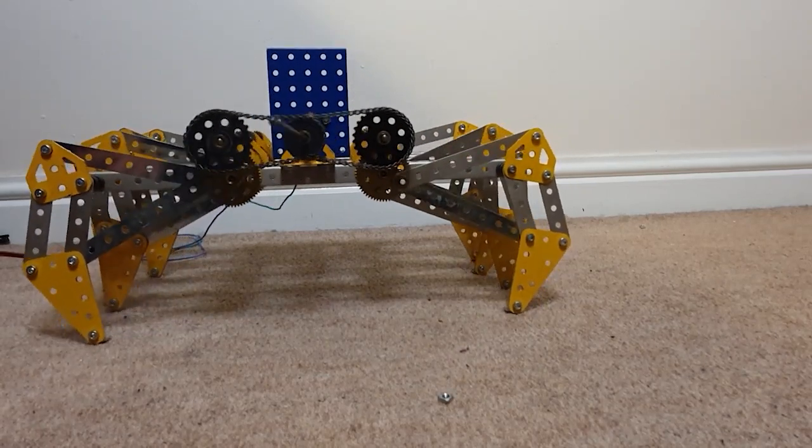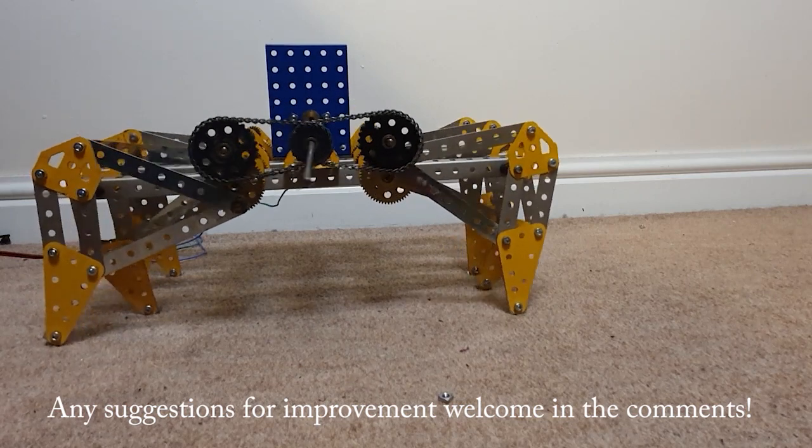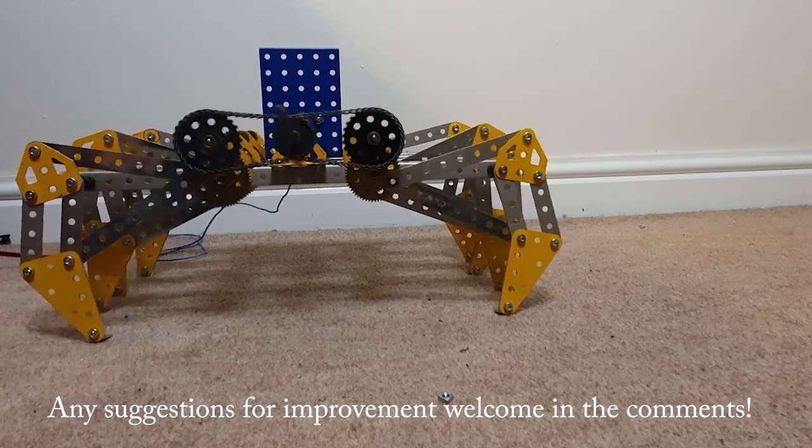So how does it work in practice? Well, unfortunately, as you can see, not very well. It just rocks in place like a stuck crab. A bit pathetic looking really.